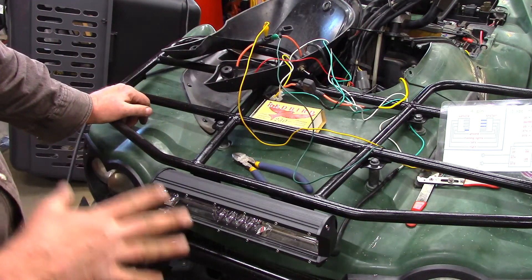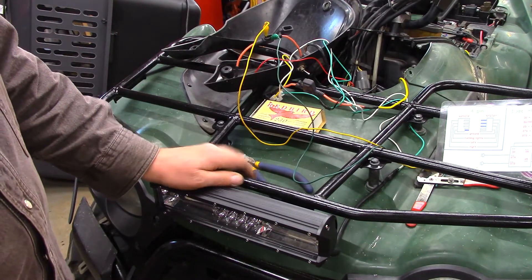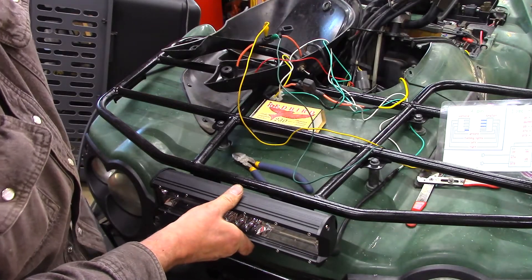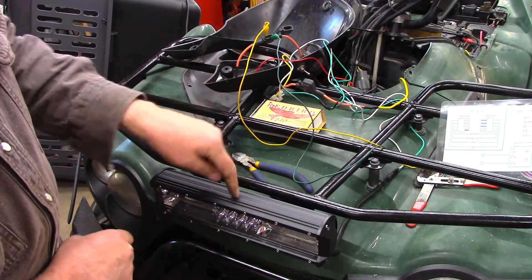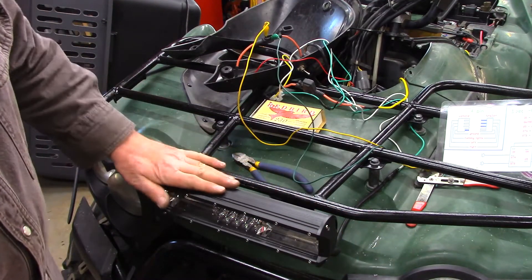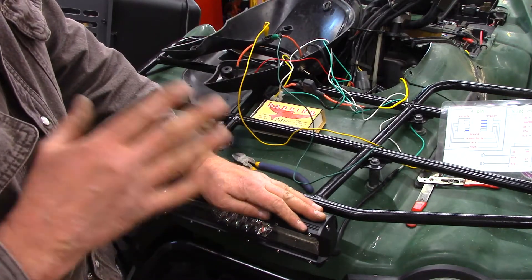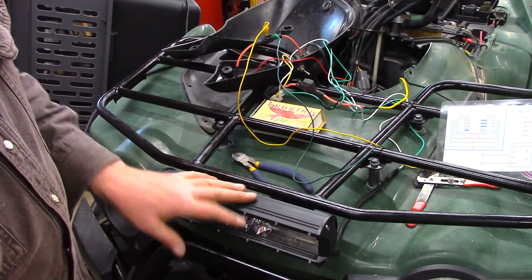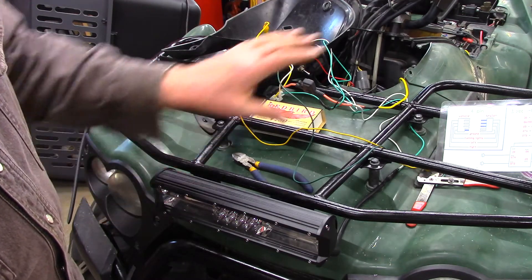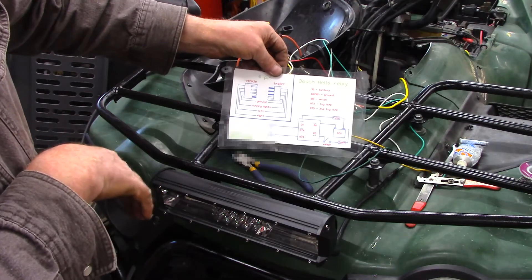Turn the switch on — and there you go! That's how you properly wire a 12-volt device using a relay. This is not pulling power from your 12-volt accessory line; it's pulling power directly from the battery, which is what you want. Just like a winch — it has to go directly to the battery. I'll get everything buttoned up, then we'll go over the schematic one more time — maybe I was a bit too fast. I want you to do a good, safe job.